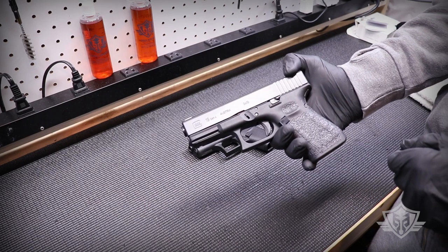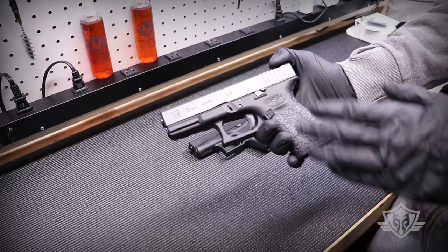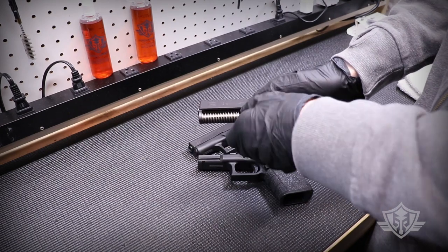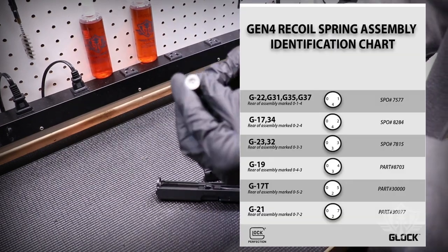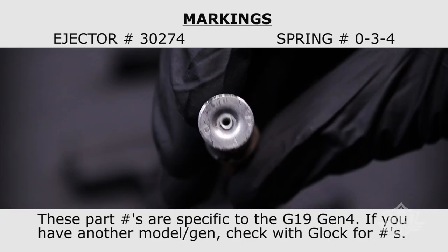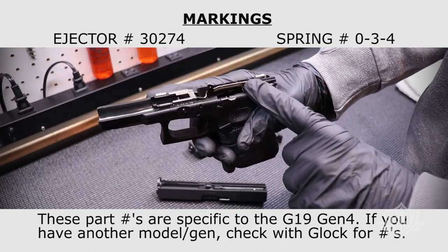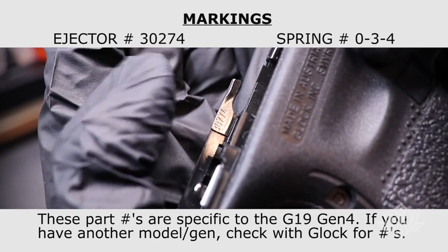Before you jump into doing any real mods, just make sure that you're actually sporting the latest parts. The areas you want to look at most carefully are going to be your recoil spring — make sure you've got the latest version of that recoil spring for your gun. And you also want to look at the ejector; you'll be able to see the part number just stamped right onto that.